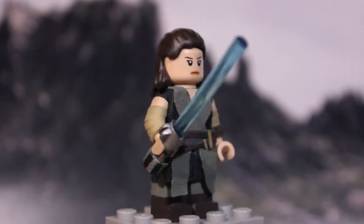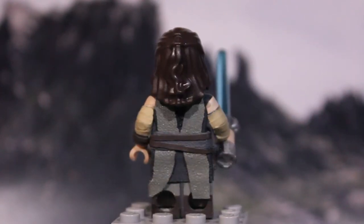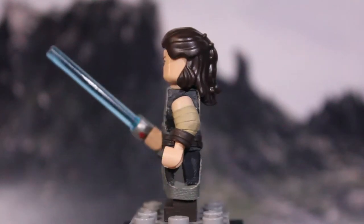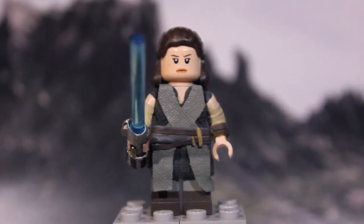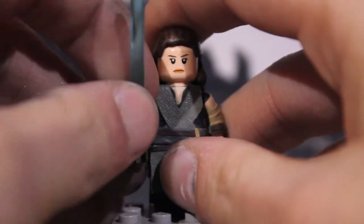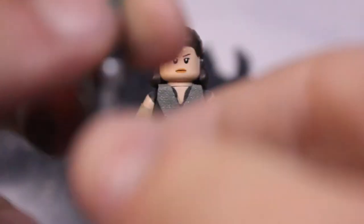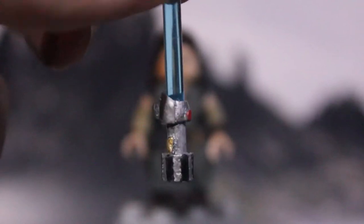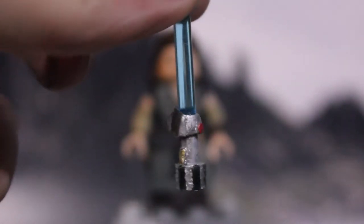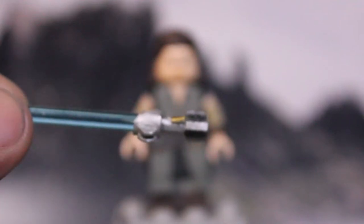Starting off with Rey in her Jedi training outfit. I'll start with the Lego minifigure here and go over what I did, but obviously a lot of changes were made to the Lego figure. I'll remove the lightsaber and show you guys this first. The lightsaber here is the same one I gave to my Resistance Rey — nothing too special. It resembles the Skywalker family lightsaber, and that's all that's important here.